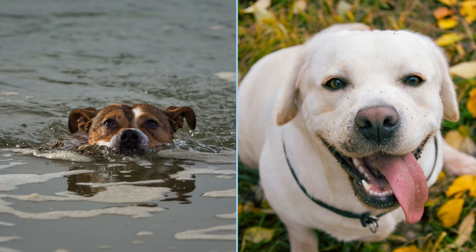So what is a Staffy Labrador cross called? The Staffy Cross Labrador is known by several names such as Staffadors, Labrastaff, Staffy Lab, Labrador Cross Staffy, and Staffy Cross Labrador.